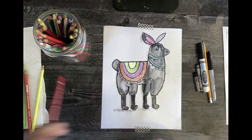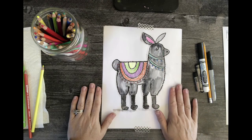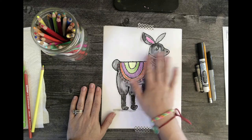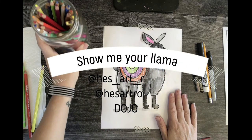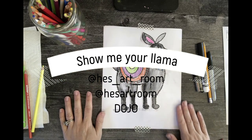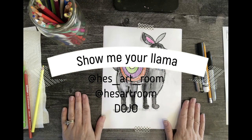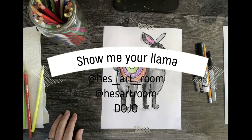There's my little llama! I used watercolor for the body and the legs, and colored pencils for all the other details. I hope you enjoyed drawing a llama with me. Please post your llamas on the HES Art Room Instagram or Facebook page, or feel free to share them on Dojo with me. Alright guys, have a great day!